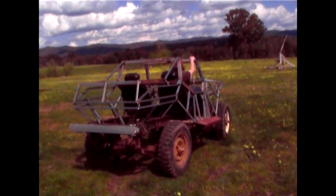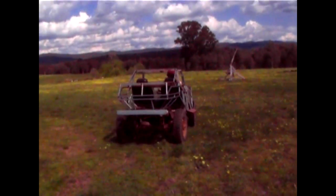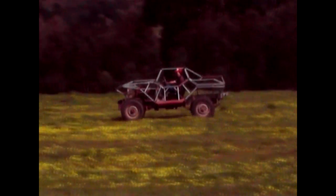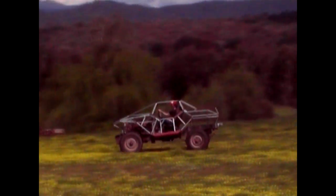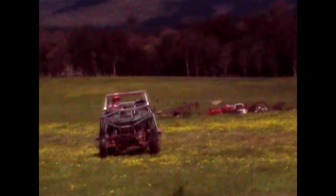I thought it would be a bit harder to get into the driver's seat, but it actually wasn't too bad. The tricky bit is not hitting your head on the back of the frame while you're driving. I'm pretty happy with how she runs — when she is running — having a few technical difficulties at the moment, but that's alright.